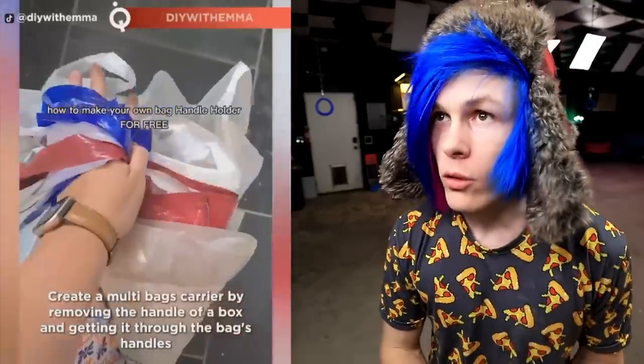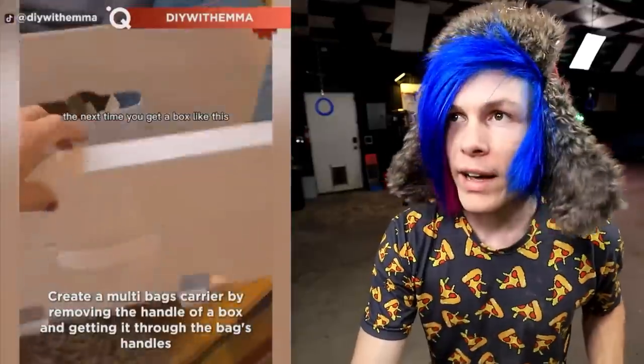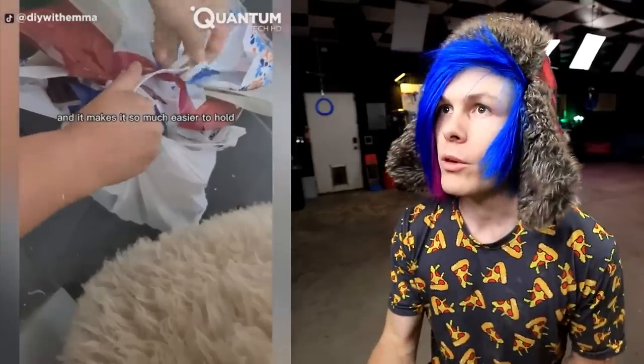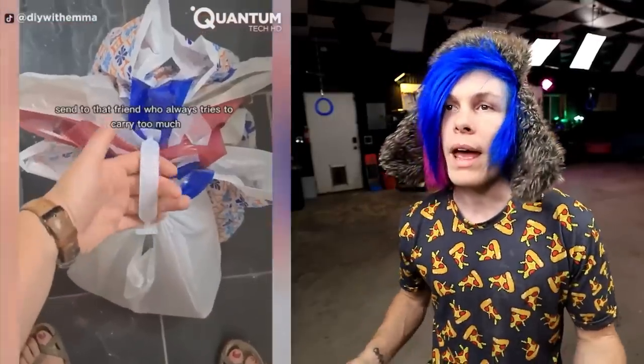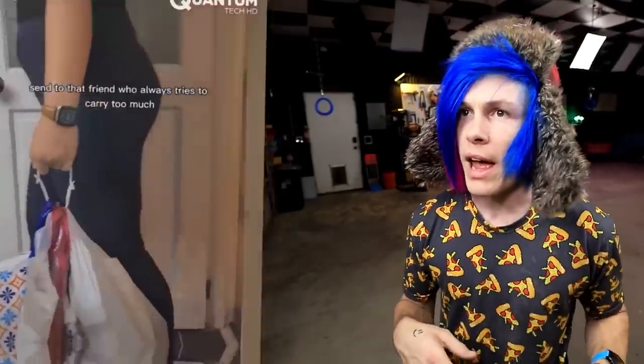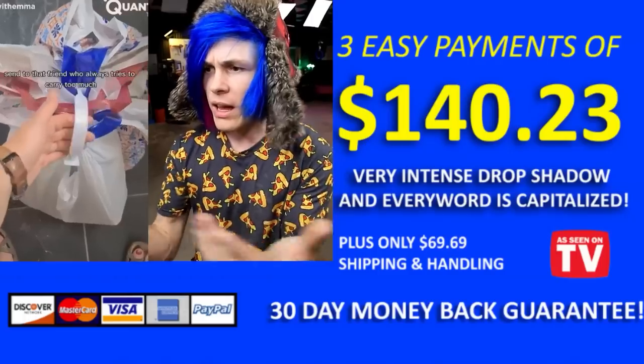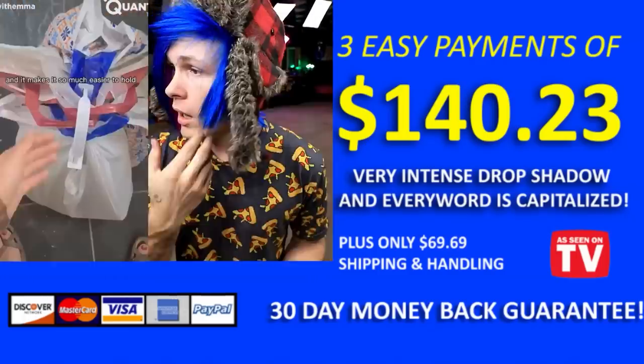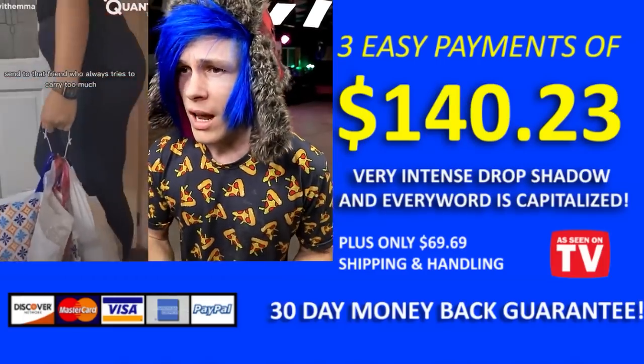How to make your own bag handle holder for free. So you just find a box with a handle, take off the handle from the box, and you just put it through the handles of the bags. And then you got yourself a bag handle holder. The bag handle handle bag — since 1938, we handle your bags. This is why I never want to go on Shark Tank, okay?